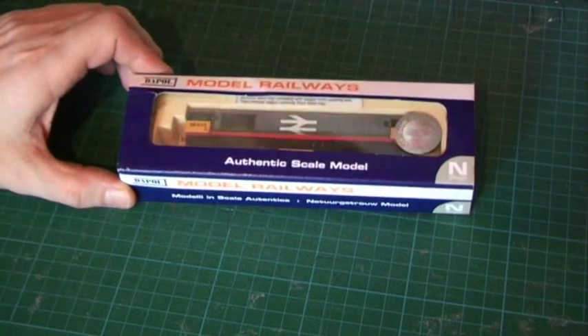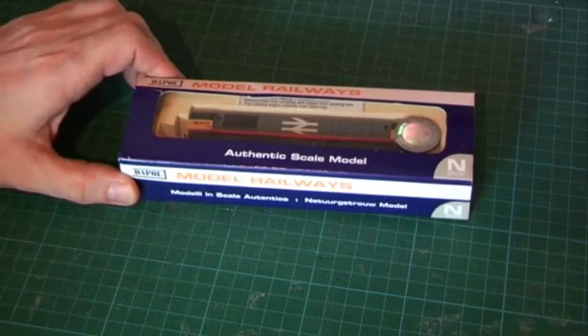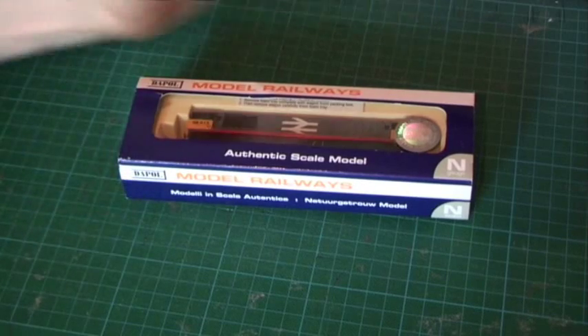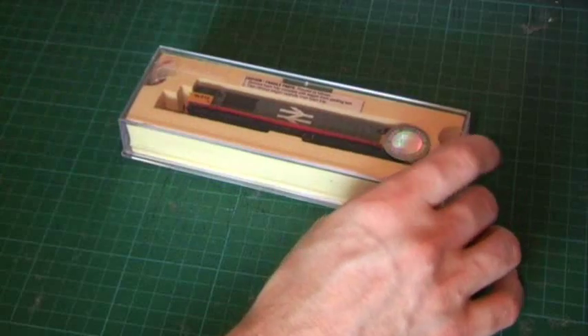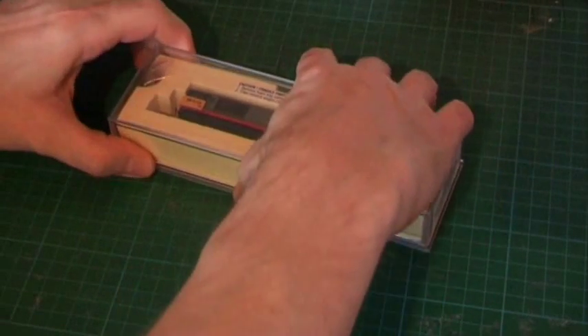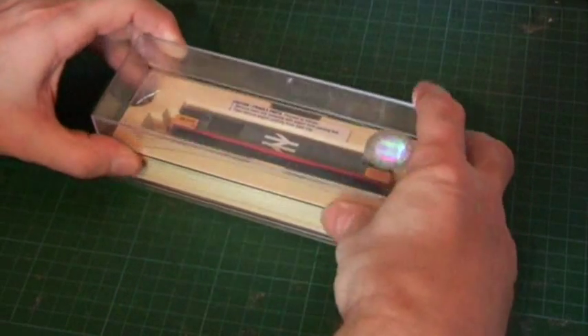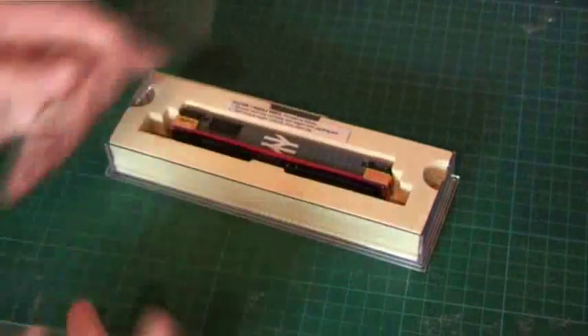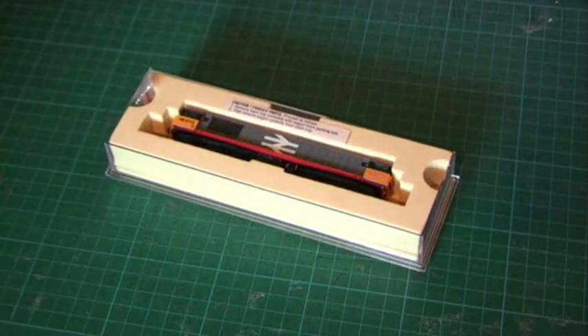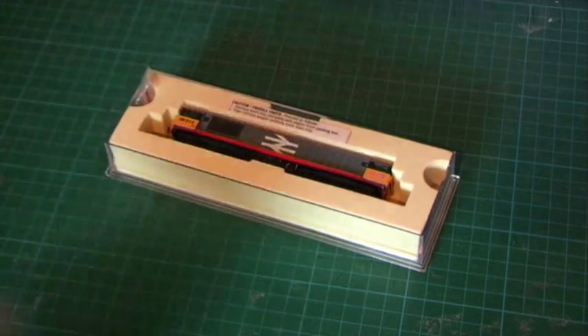As you can see it's a Dapol Platinum release, DCC ready. Just take the sleeve off to start with and take this front cover off. It is, as usual, in this nice hard protective case with a piece of plastic just to protect the model. That should minimise reflections, hopefully. Have a closer look at it in the box.